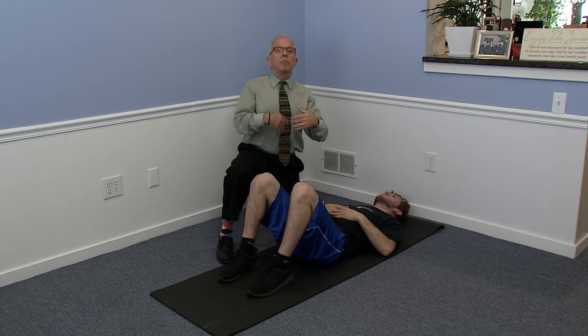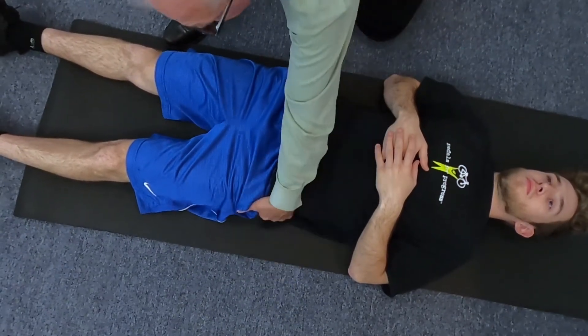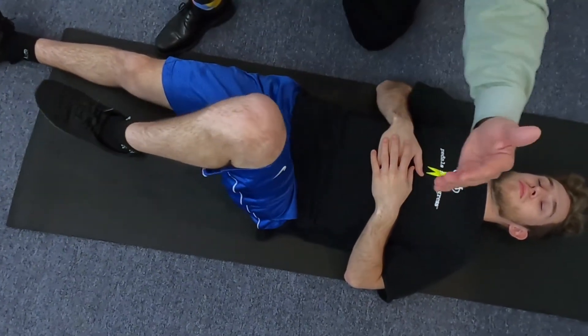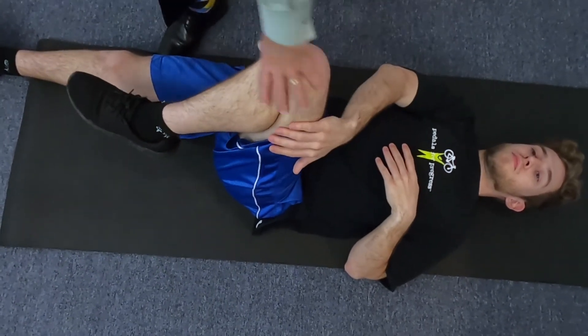The last one is called the ITB stretch. The ITB is the muscle on the side of the hip — it goes from your buttocks all the way to right below the knee. This is called the iliotibial band, attached by a band. Michael, show them how you take the left knee straight across to the right hip.